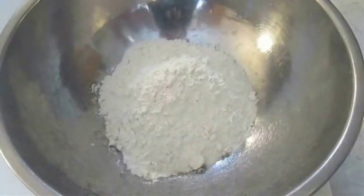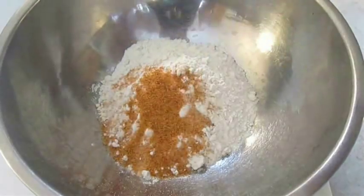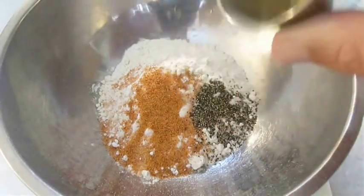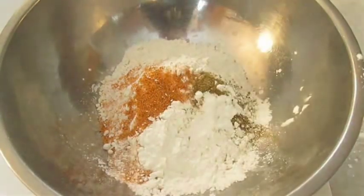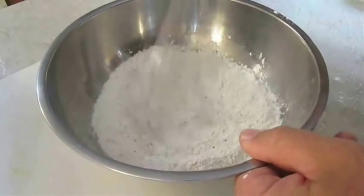Here I've got a cup's worth of self-rising flour. I'm going to add some crab and crawfish boil seasoning, a little bit of black pepper, some ground sage, and to give it a little crispy crunch, a little bit of corn starch. Then just thoroughly mix these ingredients together.